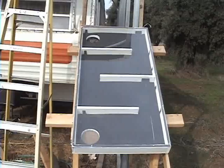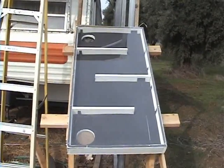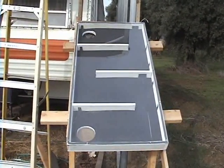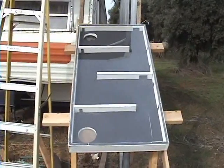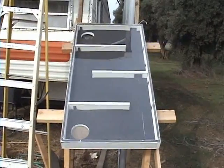We have an inlet down below to let the cold air in. Those baffles force the air to circulate back and forth, create some turbulence, and cause the heat to be picked up from the black aluminum. Then it's blown into the house by the fan. The fan itself is actually solar powered in addition.